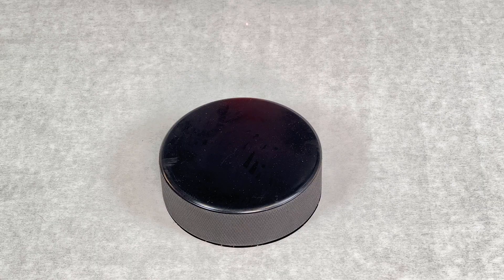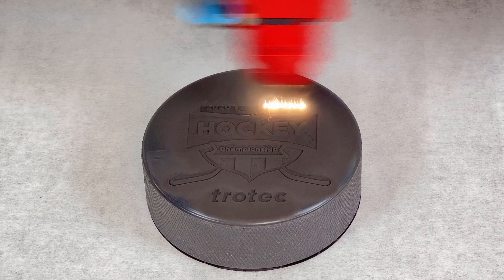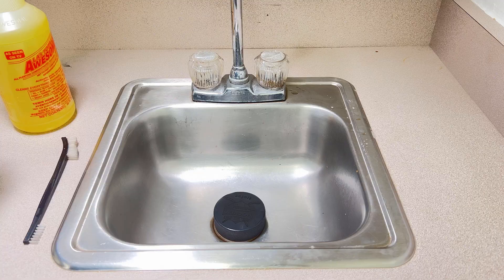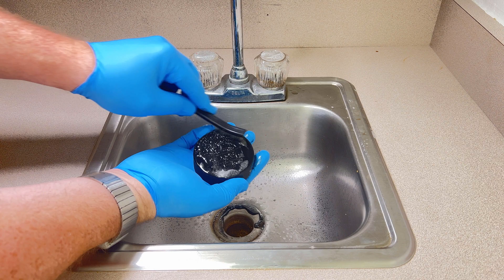Now I'm going to engrave this simple black and white graphic to see how it performs. As you can see, it looks to be engraving very well, but you may also notice that there's a lot of smoke and residue left over after the laser processing that needs to be cleaned.